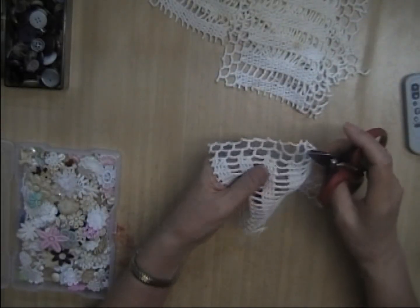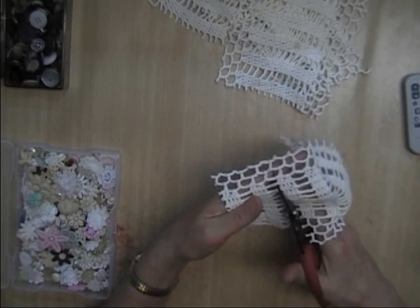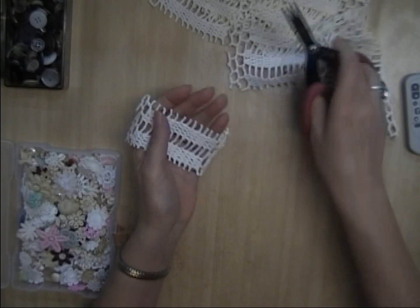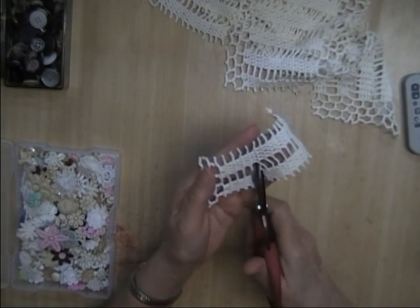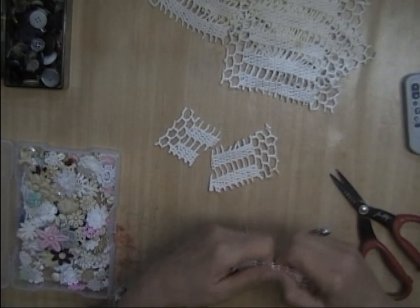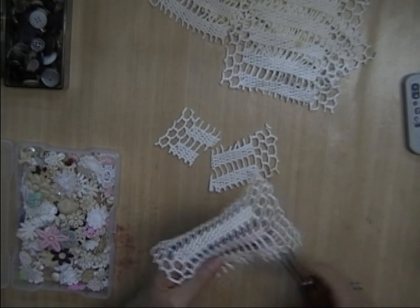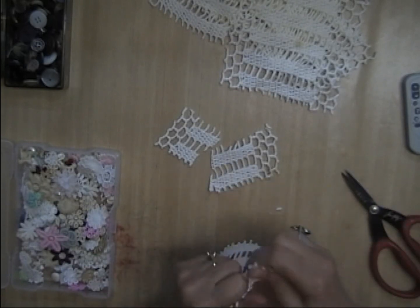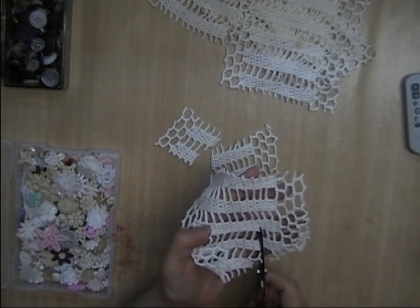Someone suggested that I sell some snippets, so these might be for sale. If anybody's interested, I'd like to know. I'm just going to — I wonder if I can tear this. I doubt it, because I love the torn look. It's great on fabric, but crochet doesn't tear very well. So much for that idea.